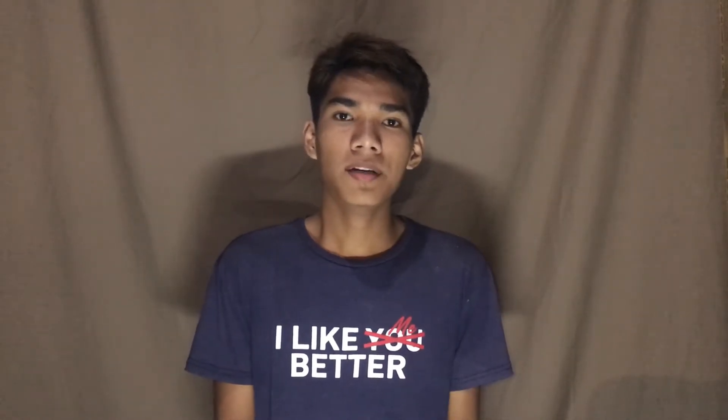Hi guys, it's me Arvindere from grade 11 Capricorn. For today's video we're going to make a conic section.